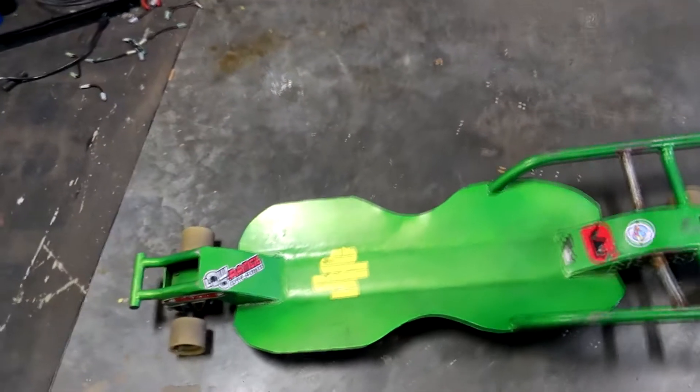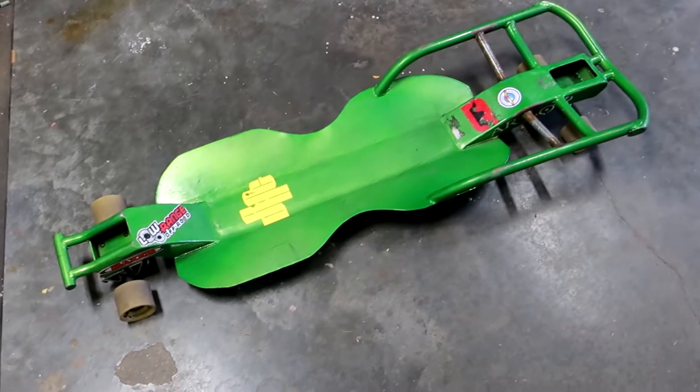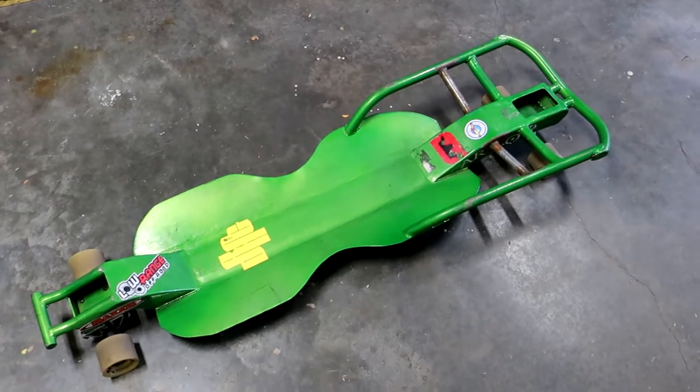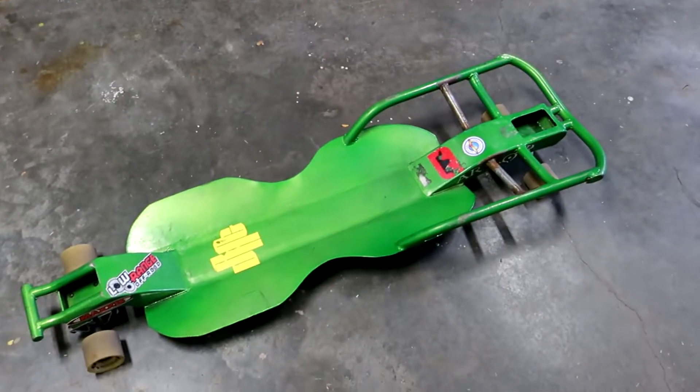So what we have here is Captain Rob's street luge. What I've been doing is trying to figure out ways to enhance the grip and performance of it, and messing around with different ideas. Let me show you what I've got.